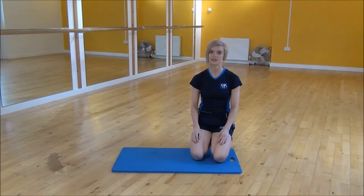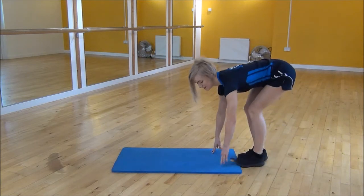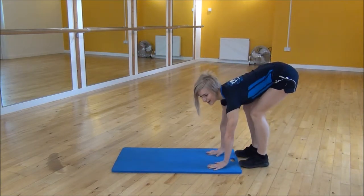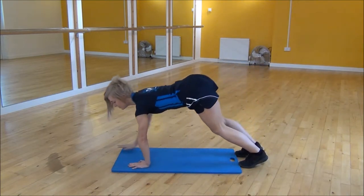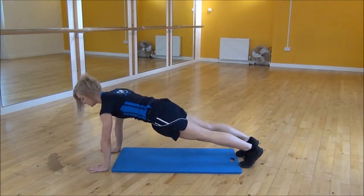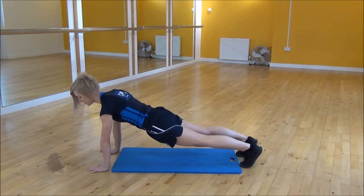Ok everyone, the next exercise I'm doing today is the walk out with hopped hands. So you're going to start on your feet, slight bend on your knees, pop your hands onto the floor and then you're going to walk out. Walk your hands all the way up into pressed position, shoulders over your wrists, make sure your back's flat and then you're doing hopped hands.